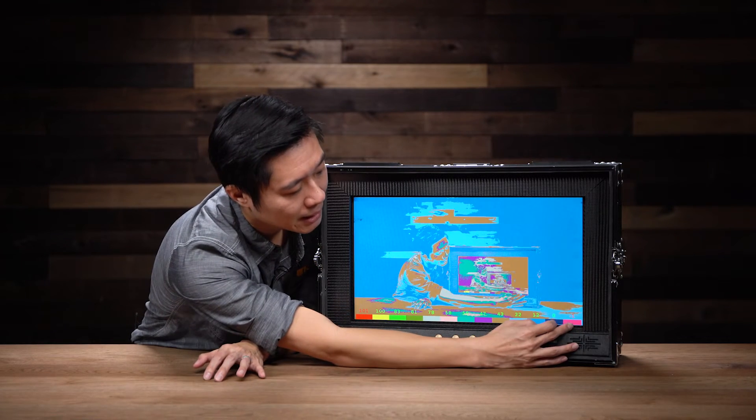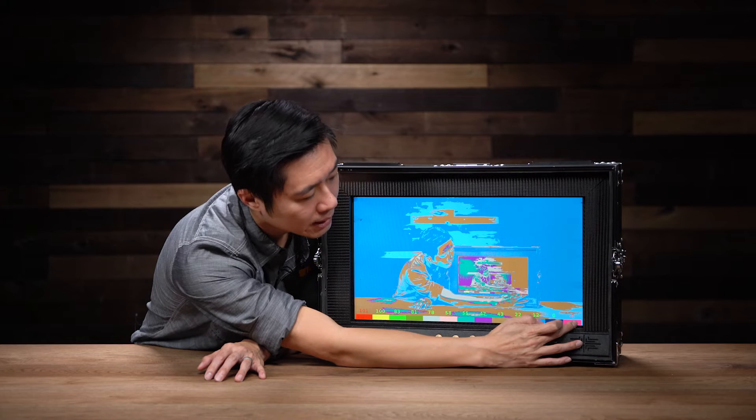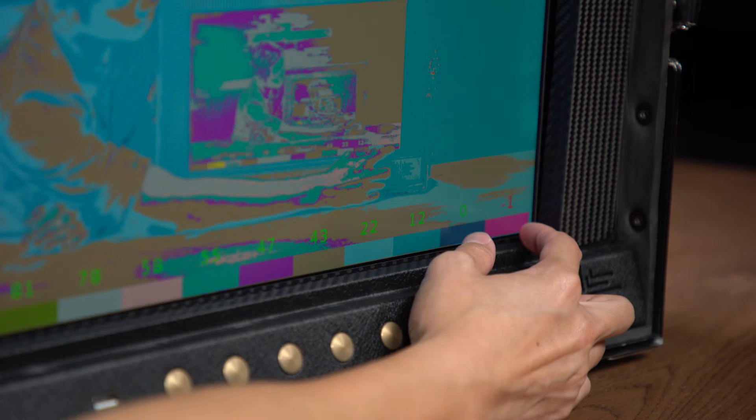And on the opposite side, for the warnings, you have the 0 and negative 1, which is for your underexposed or blacks.